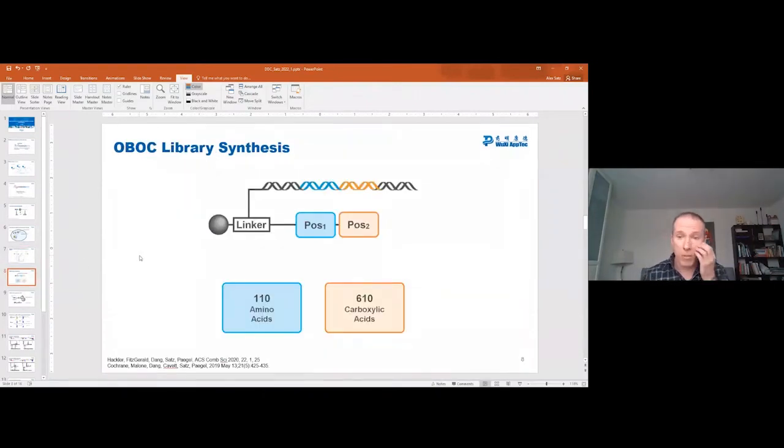But let's talk about what this talk is really about — how did we do the QC for the OBOC DEL that we made. We at Wuxi have a group of 20 to 30 chemists now who are just making these OBOC DELs for our partners, and we need ways to QC these OBOC DELs and make sure that we are indeed making what we think. The DEL we had made in those POCs was a pretty simple DEL with about 50,000 library members, a split size of 110 by 610.